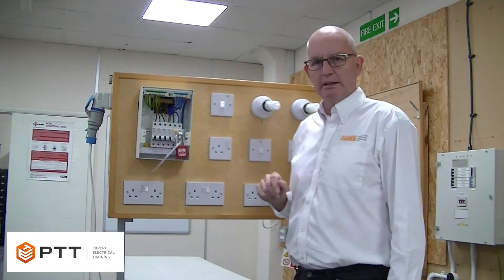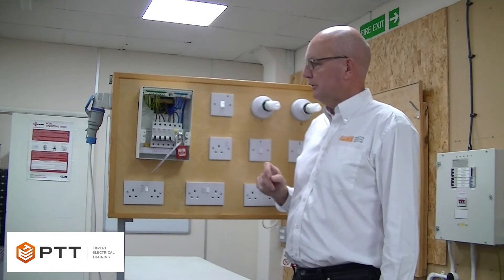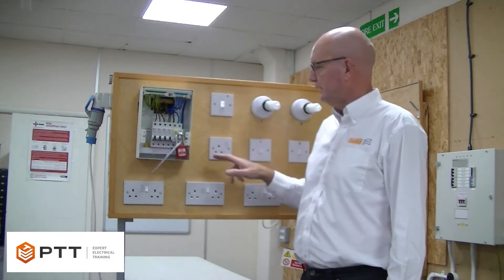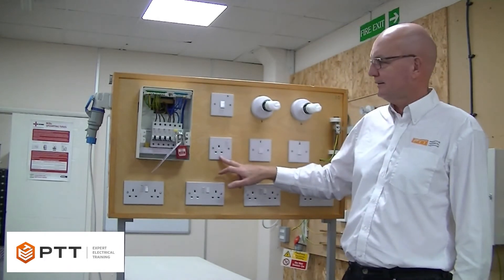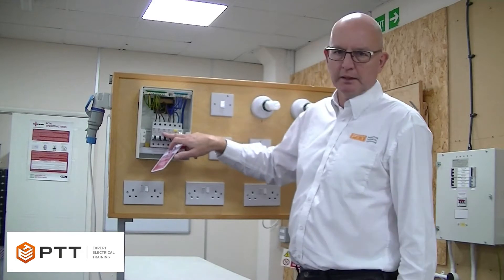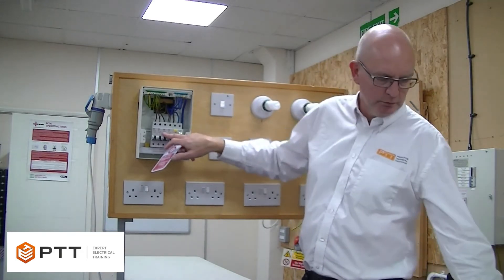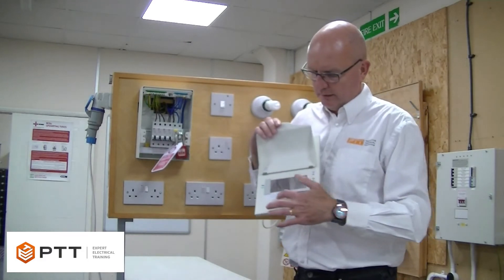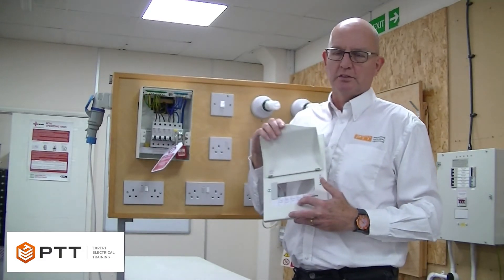We do that individually, and I'm going to demonstrate how we do that on one particular circuit. The circuit I've chosen is a radial circuit to a socket outlet, and this is fed from the circuit breaker here. To identify that, we would initially look at the labelling of the consumer unit to identify the circuit we wish to test.